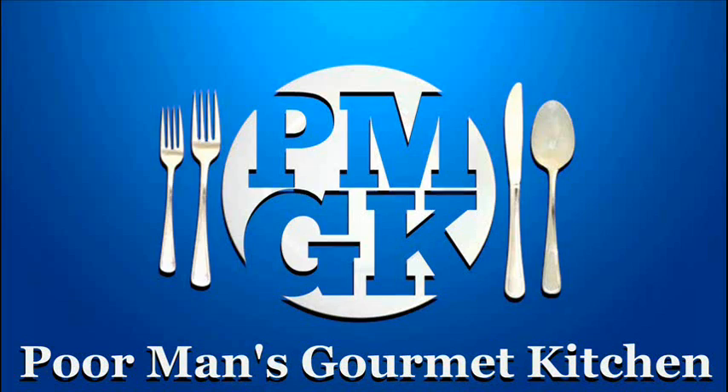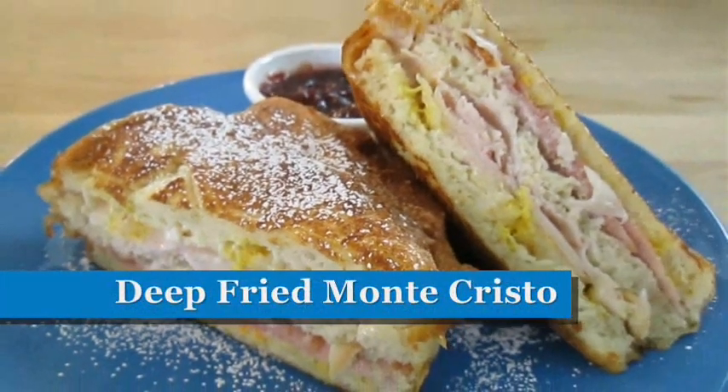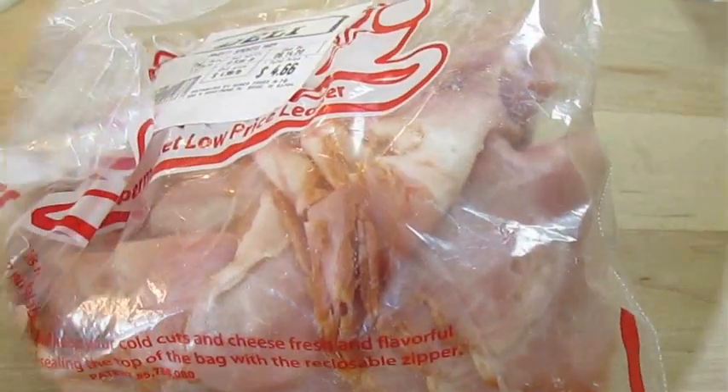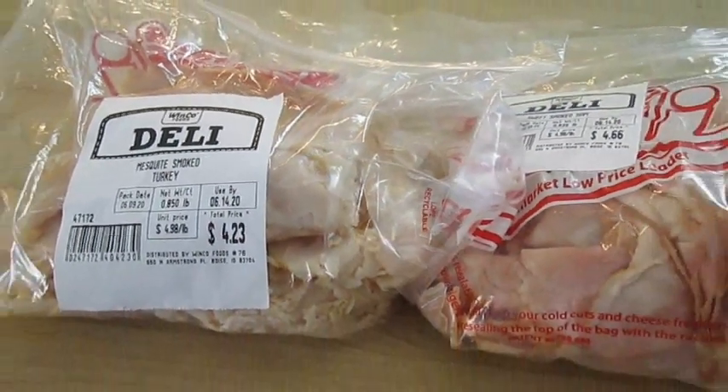Welcome to the Poor Man's Gourmet Kitchen, where we share gourmet recipes at a low budget. Here I've got some smoked ham and some smoked turkey I picked up from my local deli.